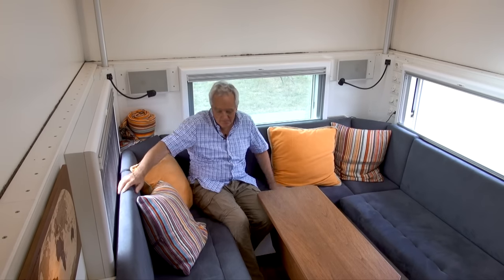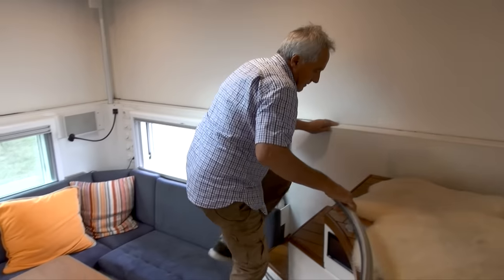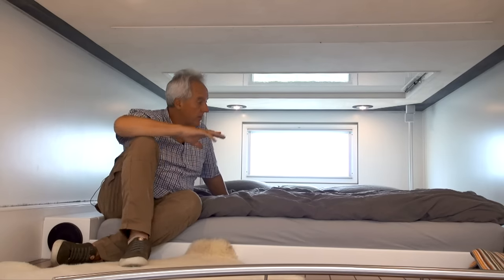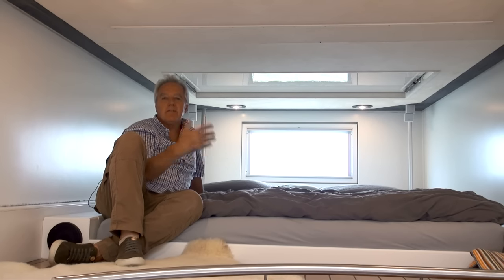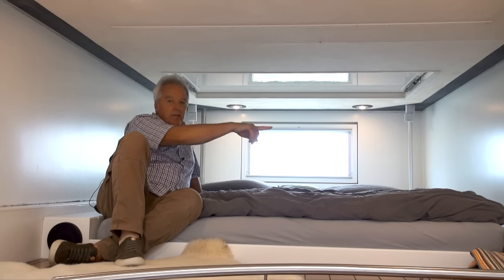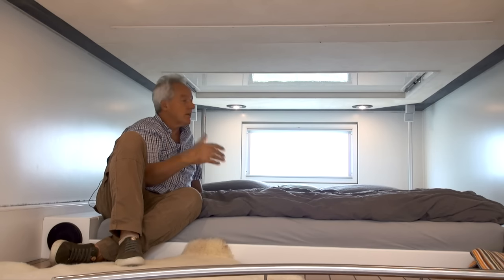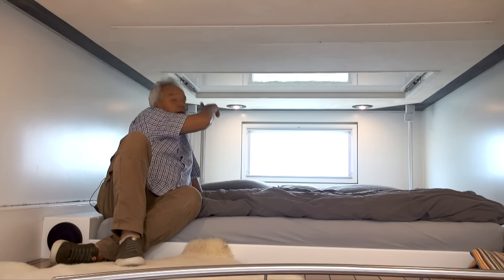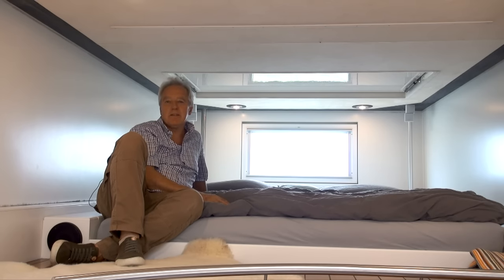When you want to go to bed it's just a few steps away. The bed upstairs is 1.8 by 2 meters — that's king size, very comfortable. You have storages on the sides and also behind the bed for your clothes, a window at the back for very good ventilation, and a very big roof hatch that completely opens, so if you want you can sleep under the stars.